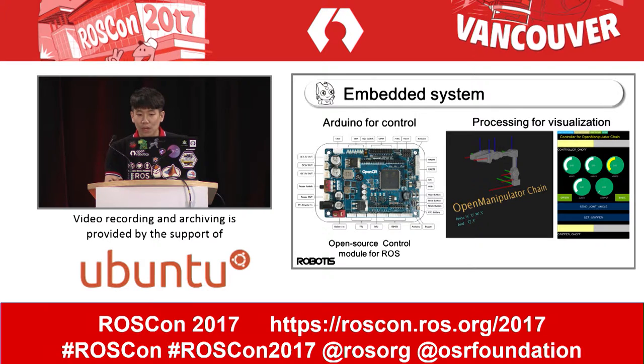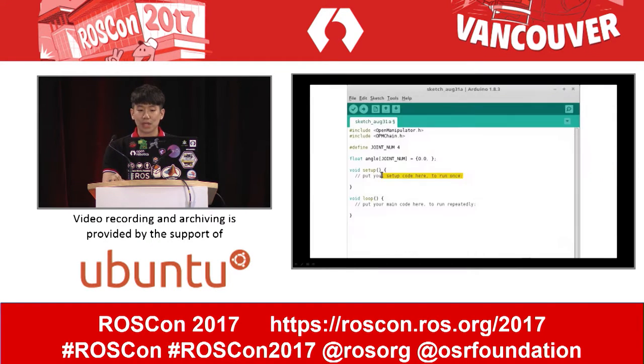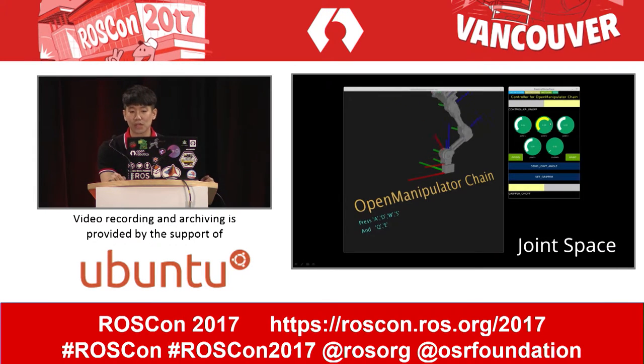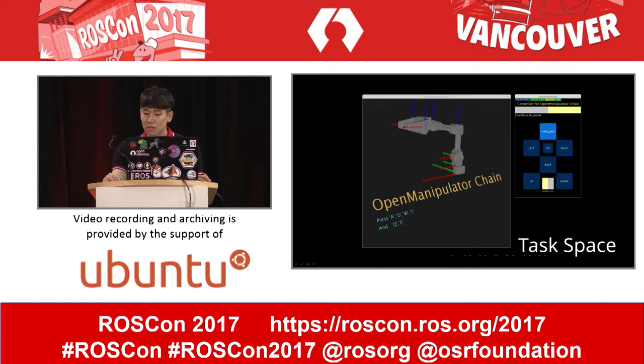How about embedded systems? Open Manipulator can be controlled by OpenCR with Arduino. Processing is the most popular tool for visualization, so we provide an API for Open Manipulator, and it makes it easier to work with. We want to make simple visualization tools, so you can create algorithms using our platform and control it, making motion using a graphical user interface.